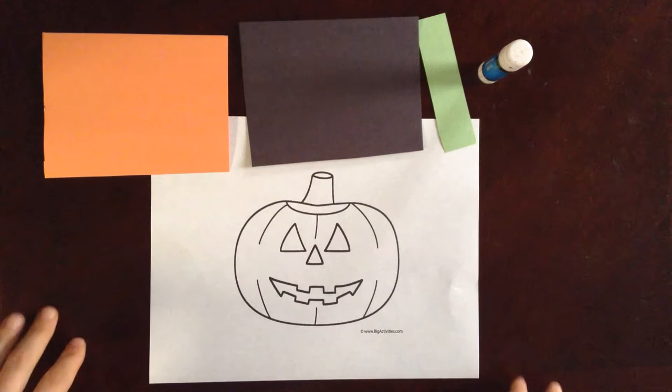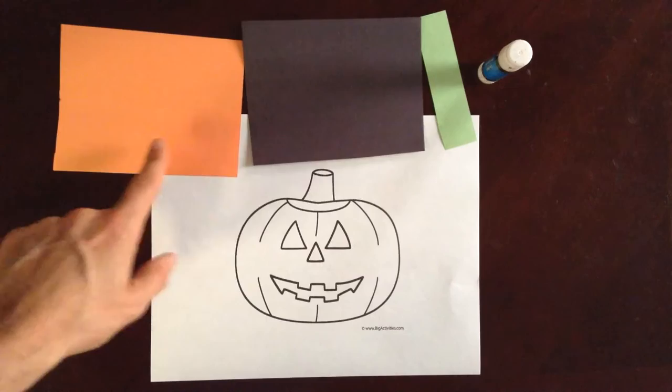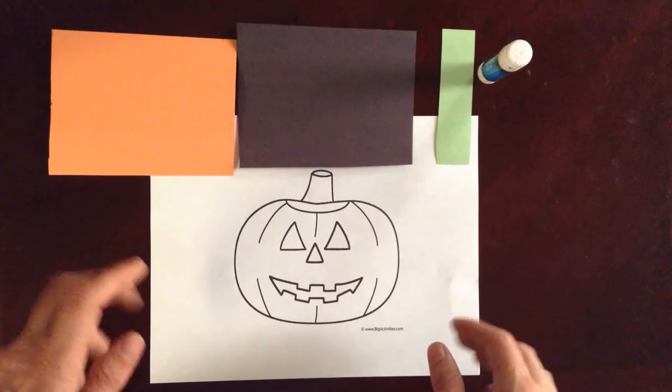Hi guys, this is Mr. Carl and we have another Halloween craft for us today. So in your packet you'll get a picture of a jack-o'-lantern, a little piece of orange paper, a little piece of black paper, and an even smaller piece of green paper.